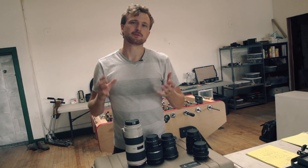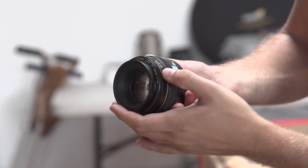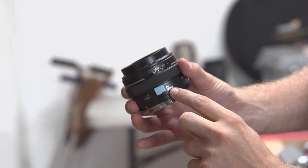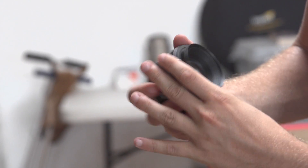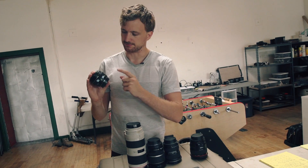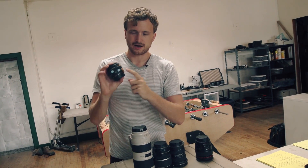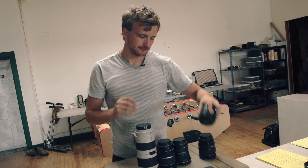The aperture is measured with something called an f-stop — a number like f/2.8 or f/5.6. It's a ratio between the focal length of the lens and how open the aperture is. For example, this is a 50mm lens: an f-stop of 2 is basically 50 divided by 2, meaning the aperture is 25mm open on a 50mm lens. That's what those numbers mean.